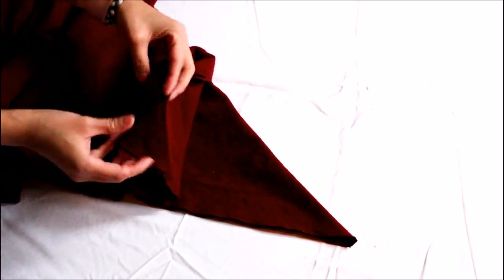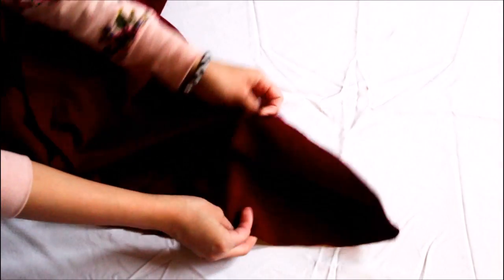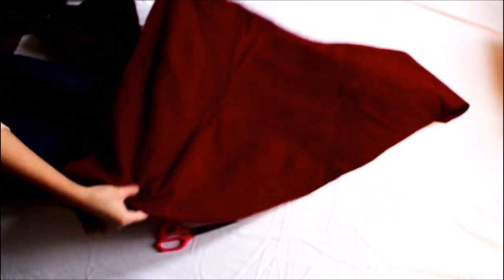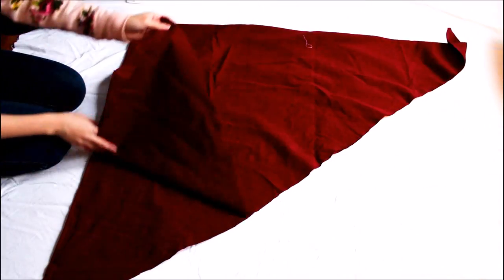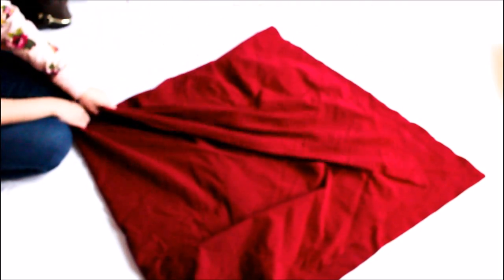After cutting the fabric you will have a big piece and two smaller pieces. I put aside the two leftover pieces and open up the larger piece. You will notice there is a line down the center from the fold. I lined up the two wings of the poncho with the folded line — the line also helps you determine the center of the poncho.